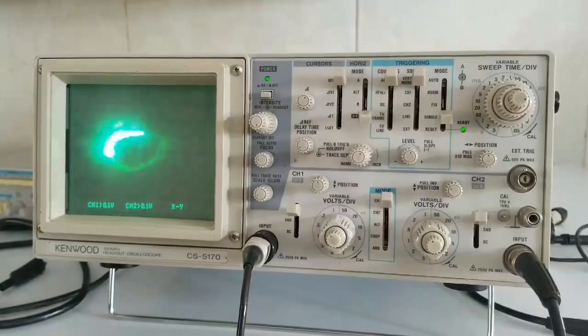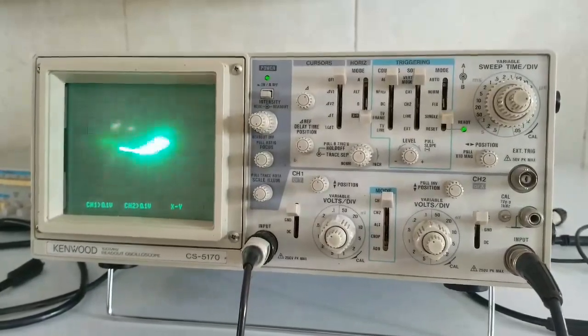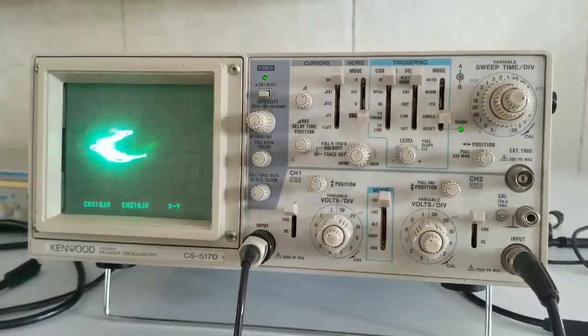Well, I know what you're going to say. Nowadays, anyone with a bunch of spare waves can actually draw mushrooms on an oscilloscope. Or butterflies.